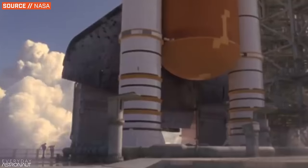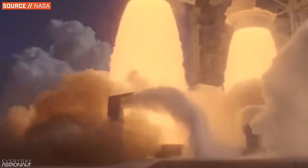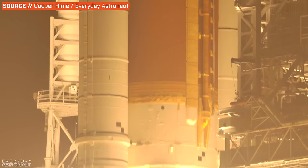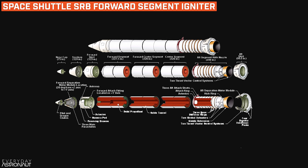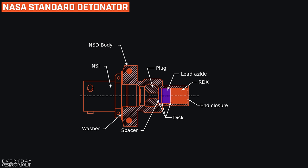But once you start talking about large orbital-class solid rocket boosters, like those on the Space Shuttle or the Space Launch System (SLS) at the heart of the Artemis program, there's basically a bomb sitting on top of the booster that starts the ignition process. There's a device called a NASA Standard Detonator, or NSD — a little device used since the Gemini program for separation events, frangible bolts, and in this case, starting the chain of reactions that gets these massive solid rocket boosters going.